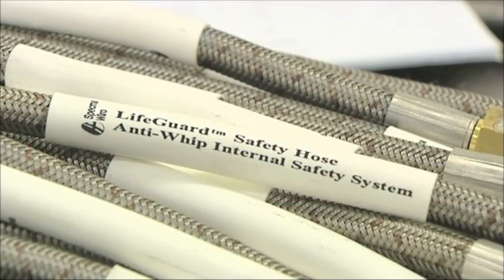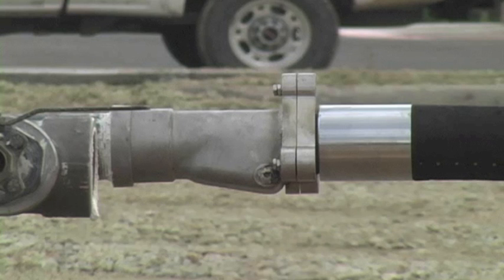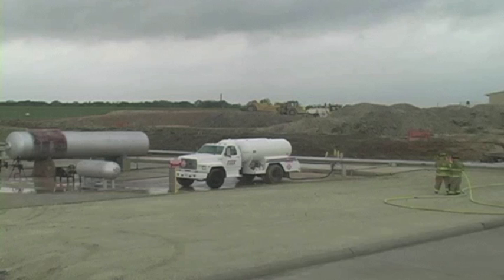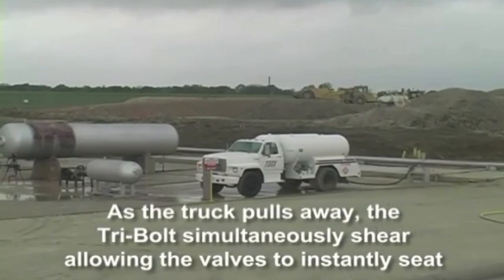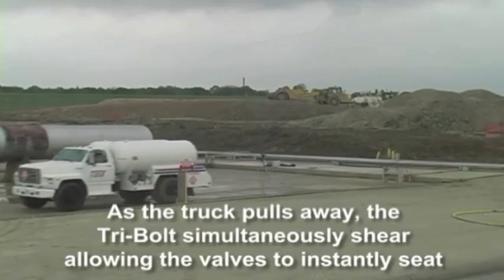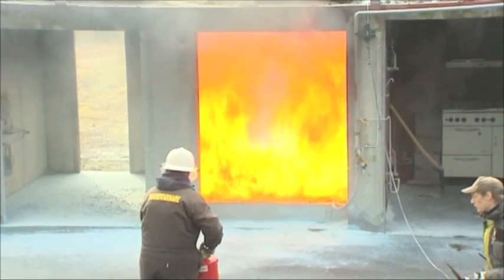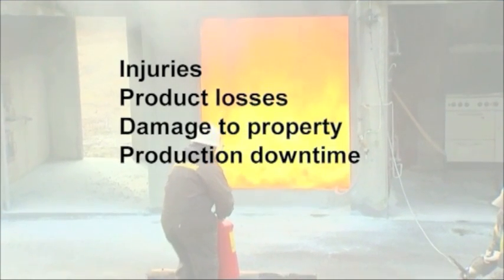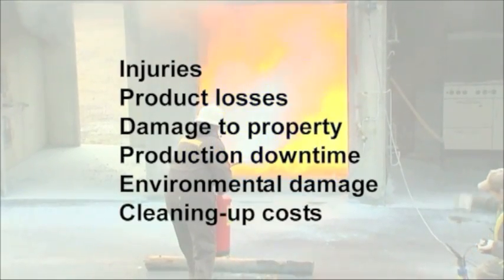The Lifeguard Safety Hose System brings the production flow to a halt instantaneously in the event of a hose failure or loosening of connections. An uncontrolled discharge of hazardous materials is a nightmare scenario for any industry. The consequences can be devastating and costly, resulting in injuries, product losses, damage to property, production downtime, environmental damage, and cleaning up costs.